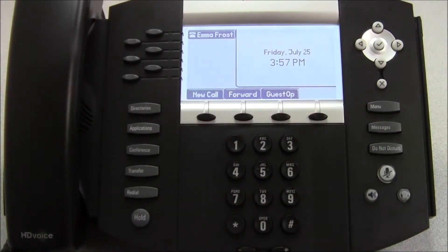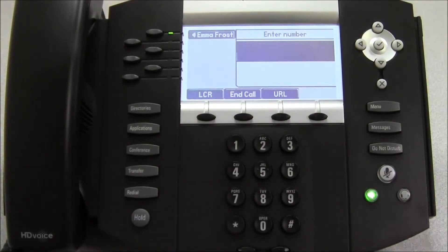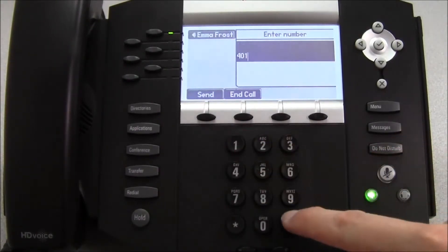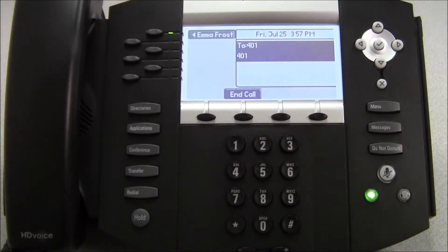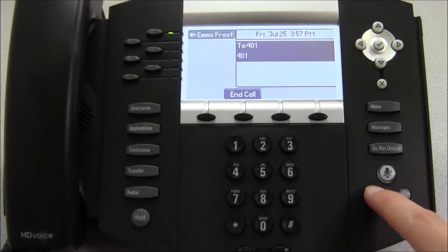Speakerphone calls are accomplished by pressing the speakerphone key. You will then be allowed to enter an extension or a phone number. When you're finished with the call, either press the end call soft key or the speakerphone button to hang up.